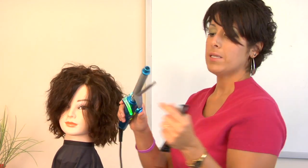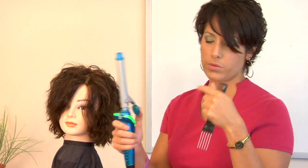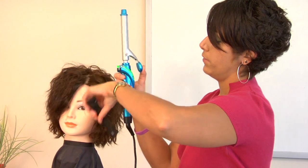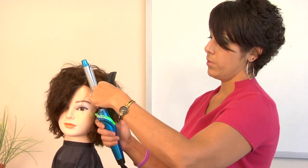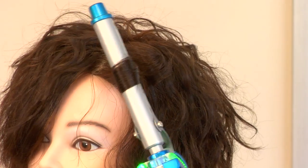Basically, this piece right here needs to be in the opposite direction of how you want the curl to go. So I want the curl to go towards her face, so this is going to go in like this. I'm going to bring it to the end and then start twisting it up.